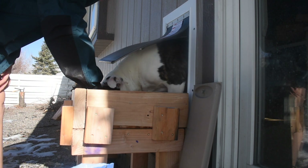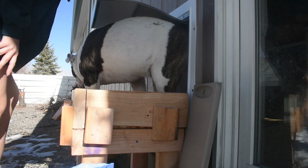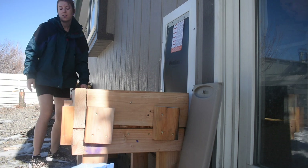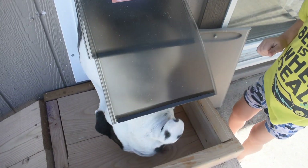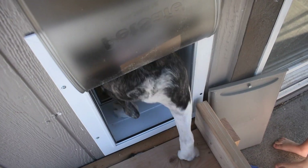Yes! Good boy. And then you can go down here. No, this way. Archie, up here, come on puppy dog. Good boy. Get back in there. Good boy. He's going through the door and using the ramp.